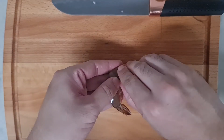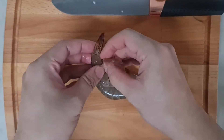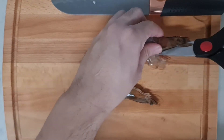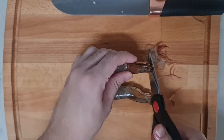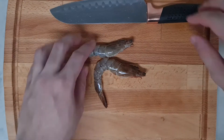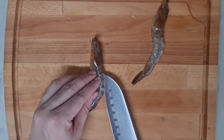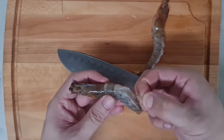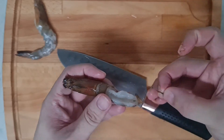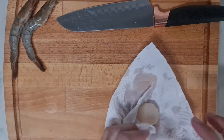Peel off the prawn shells, leaving the head and the tails intact. Slightly cut the top of the prawns and remove the intestine. Dry the scallop and prawns using a paper towel.